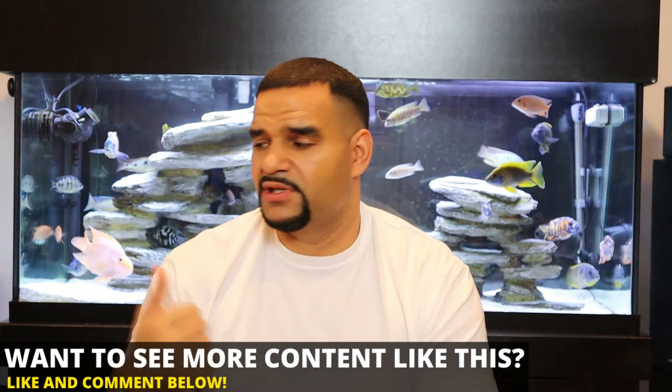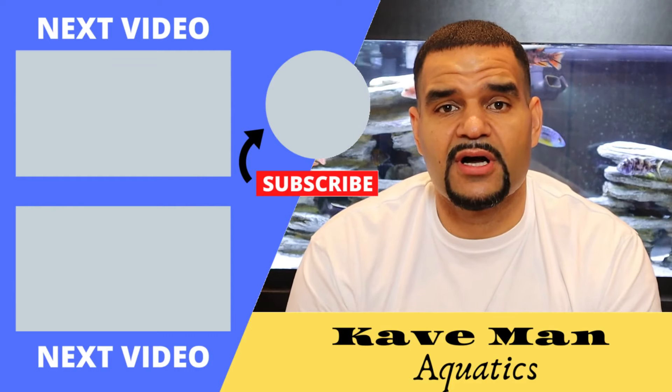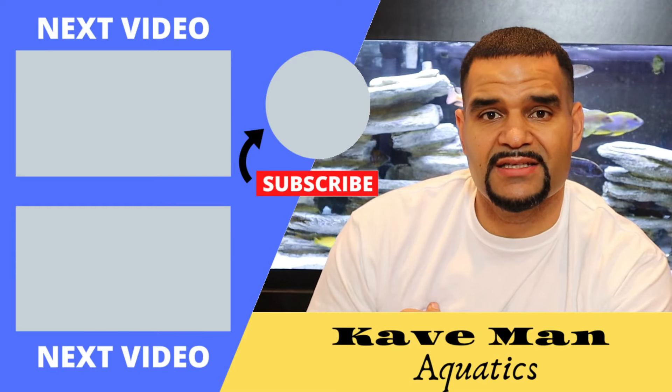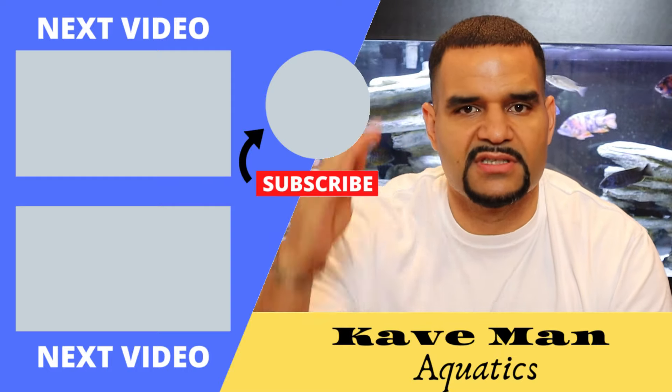Hopefully I didn't confuse anybody with the lefts and rights and ups and downs, but if you were confused, drop me a comment below, let me know how your tank is set up, and I'll try to help as best I can. If you found this video helpful, please hit that like button and don't forget to subscribe. See you on the next one.